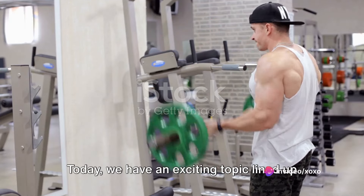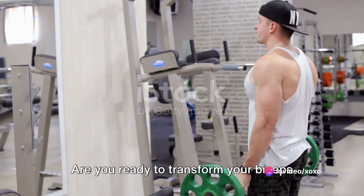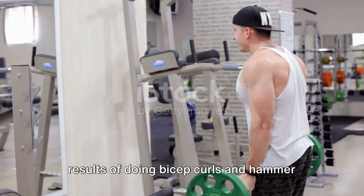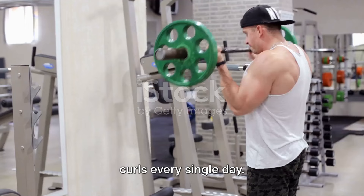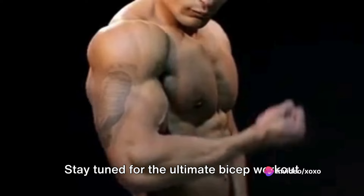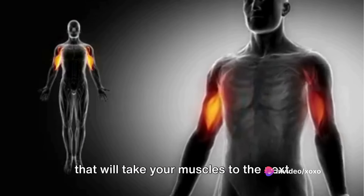Today, we have an exciting topic lined up for you: two exercises that will blow up your biceps. Are you ready to transform your biceps like never before? Imagine the incredible results of doing bicep curls and hammer curls every single day. Get ready to discover the secret that will sculpt your arms and leave you amazed. Stay tuned for the ultimate bicep workout that will take your muscles to the next level.